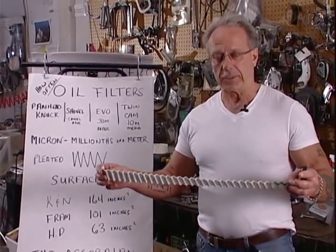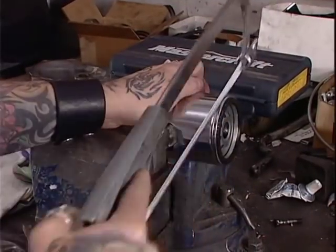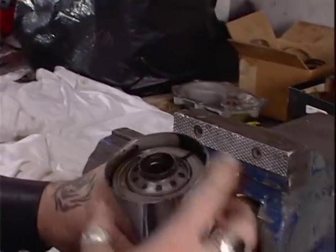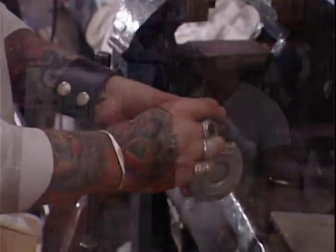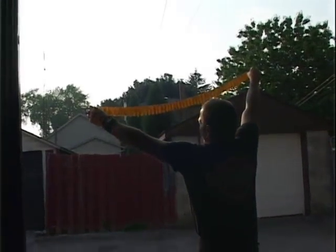Now while I've got this apart, I'm going to show you something. After you've changed your oil, you can cut your oil filter open — be careful not to cut your hands. Fold it out like an accordion and hold it up to a bright light or to the sun. You'll be able to see any particulate that's been filtered out and diagnose what's going on inside your engine.